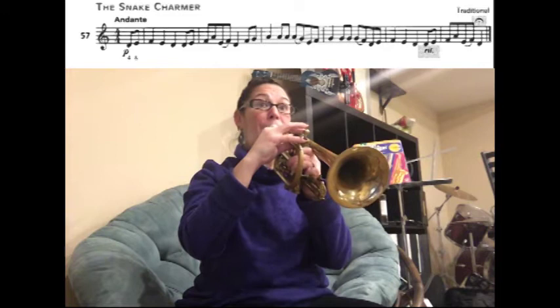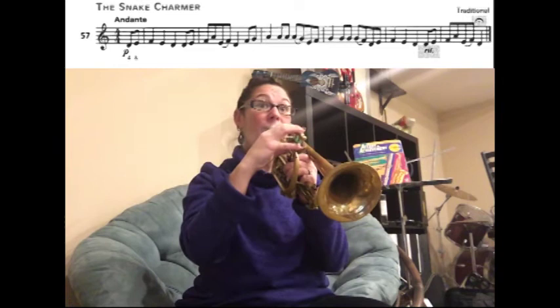Then we're going to slur E to F and then play a D, ready. And now we're going to play F G A, ready.